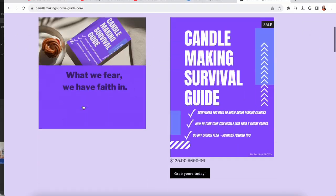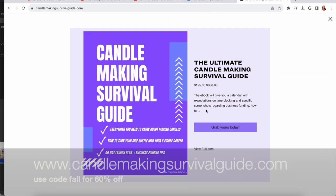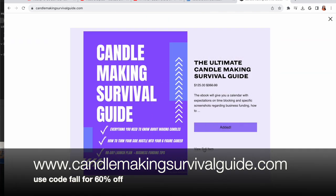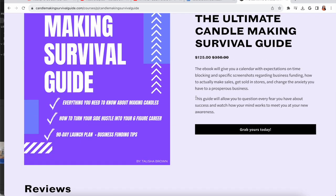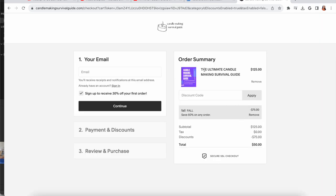If you like videos like this, please give it a thumbs up and comment down below what you'd like to see in the future. If you need personal guidance getting started — picking out your name, uncovering how to earn six figures in your first year — I recommend downloading the candle making survival guide, linked in the description. Use the code 'fall' and you get 60% off. That sale is only going on for October; in November the price goes back up, just like last year.